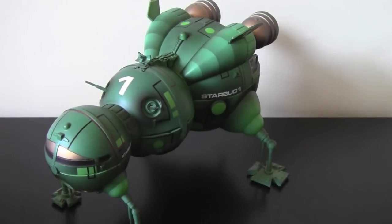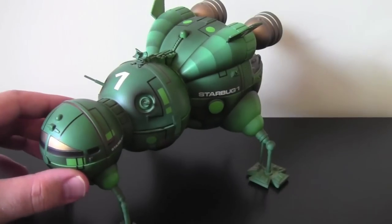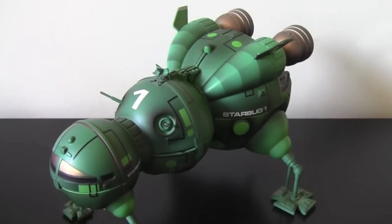So that concludes the Red Dwarf Starbug Playset. I hope you enjoyed it. And if you do see it on eBay, I'd recommend buying it, because as I was saying, it's my favourite model. Alright, thanks for watching.